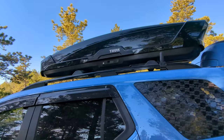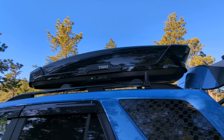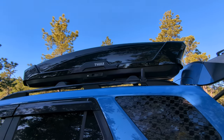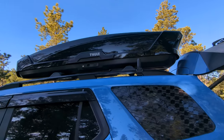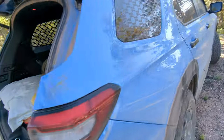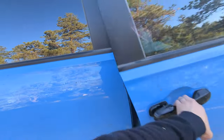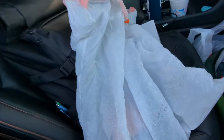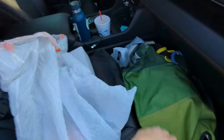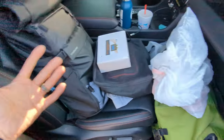The roof box at this point is almost completely empty, but it's got all my recovery gear, traction boards, and a little pop-up changing tent. Otherwise this is a pretty simple setup. You could easily go for two people if you move the fridge somewhere different. All my clothes are just sitting in the front to keep things separated.